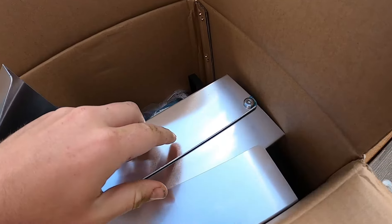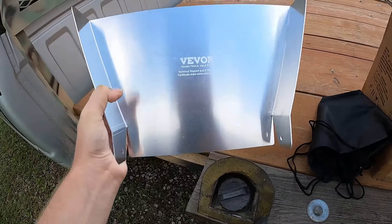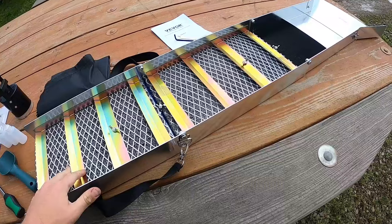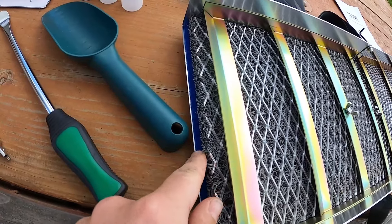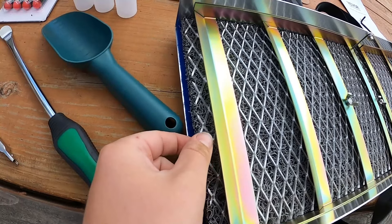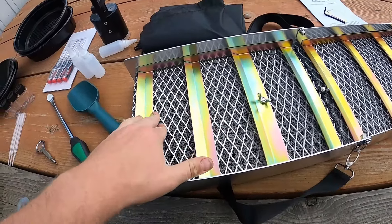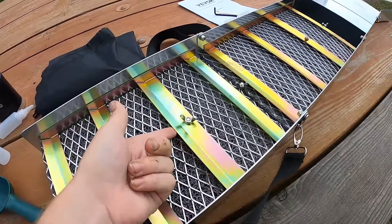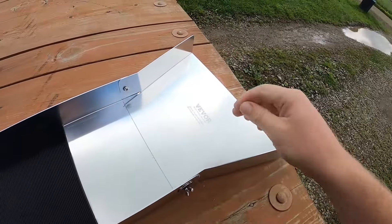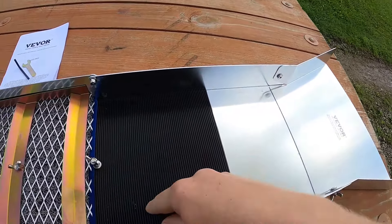The sluice had a blue protective plastic all over it — I went ahead and pulled all of it off already. Here we have the mouth to the sluice, the folding sluice. It's the 50-inch, really nice. It's got bottom fine carpet, miner's moss, then a diamond plate, and two sets of large ridges. Up here at the entrance where you put in your dirt, there's a fine mat before it even gets to all that.